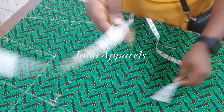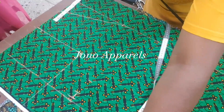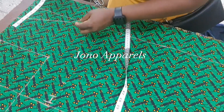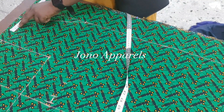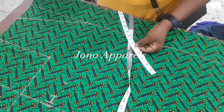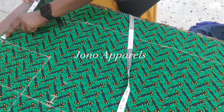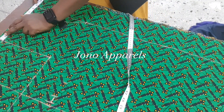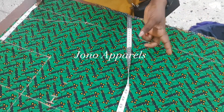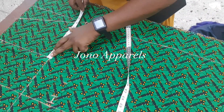The next thing is to mark our shoulder measurement. The shoulder measurement for this dress is 16 inches. You have to be careful not to mark over the four inches we already marked. From the four-inch line I measured my 16 inches — that is 8 and a half inches (shoulder divided by 2), which is 16 divided by 2, plus a half-inch allowance. So I've marked it out.